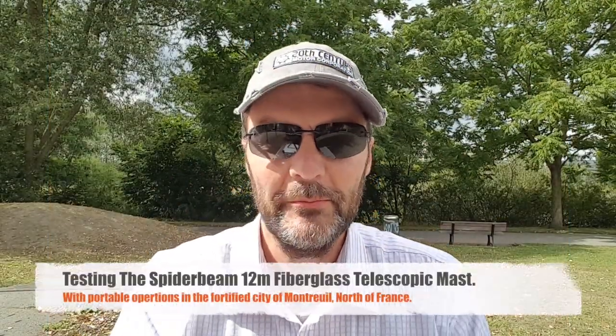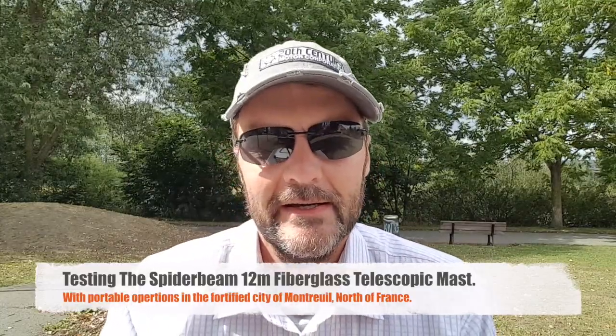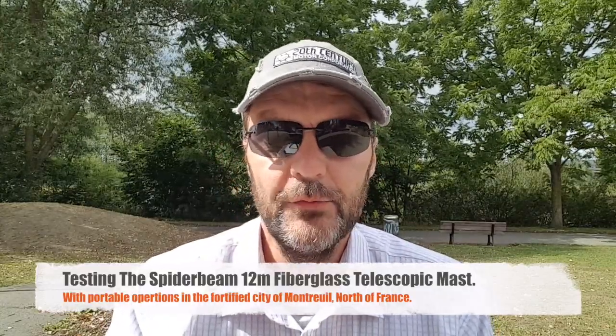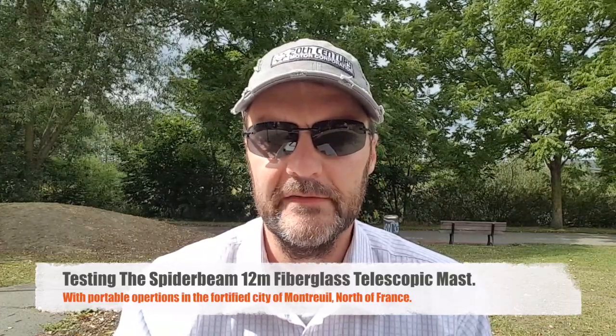Hi, this is Gilles, the Radio Proper, and I'm at the park again. You know, you can spend two or three hundred dollars on short compromise antennas, and some of them work really well. I used to have a Buddipole and now I use a Chameleon Hybrid Micro with the whip. Both those antennas work pretty well, but nothing beats a full-size antenna, especially a half-wave end-fed, in my opinion.